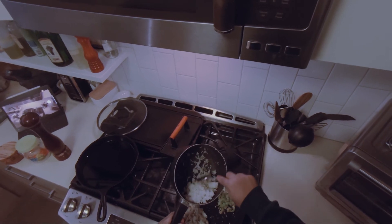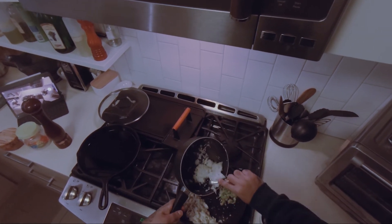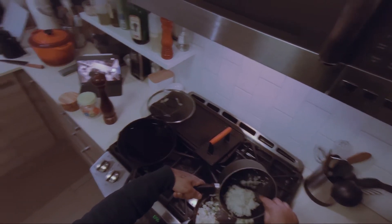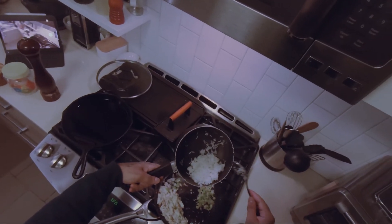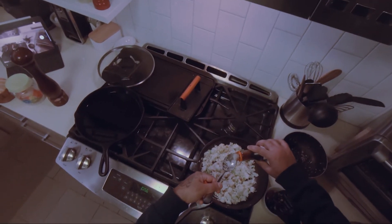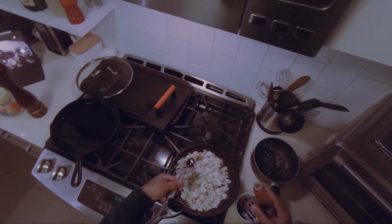I'm putting in the eggs. I'm putting in the rice now — I'd say that's about one cup. Do about a teaspoon of soy sauce.